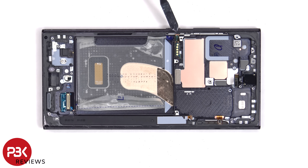The flex cable for the volume key and power button is located here. To replace that, you have to gently peel it off and lift up and pull out this metal bracket.